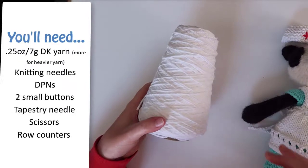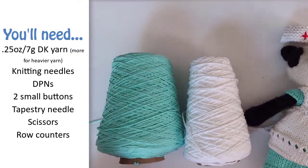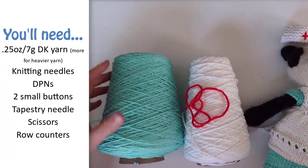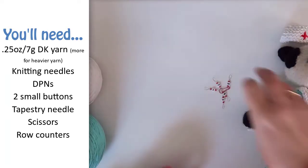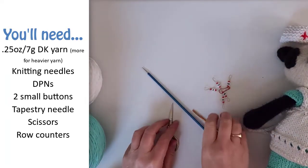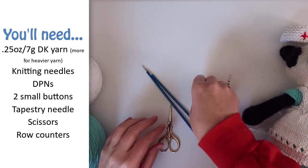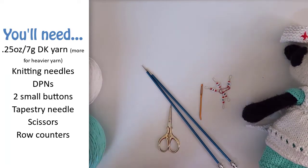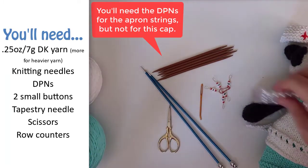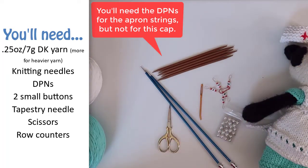For this pattern you'll need yarn that's the same weight as the yarn you used for your animal. I'm using a 100% cotton yarn. You'll also need straight knitting needles that are at least two sizes larger than the ones you used to knit your animal. In most cases you can use the size recommended for the weight of yarn. I use smaller needles for the animals so the stuffing doesn't show through the stitches, but the clothes need looser stitches so that they stretch.